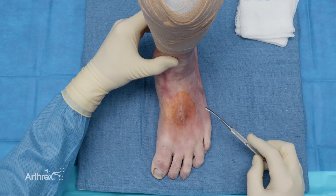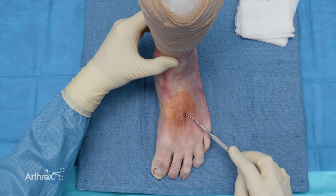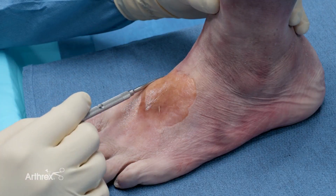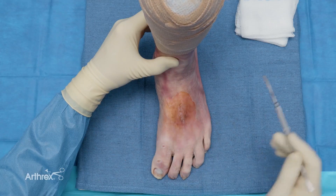After that plate is placed, you can then use the internal brace repair, again from the base of the second metatarsal to the medial cuneiform. Then once you place that portion, you can then come over the top into the middle cuneiform.